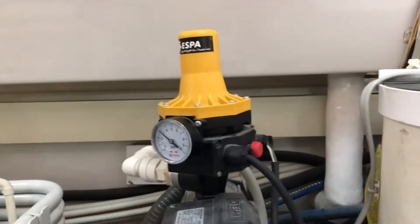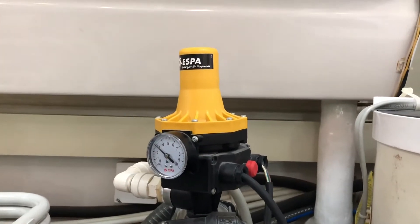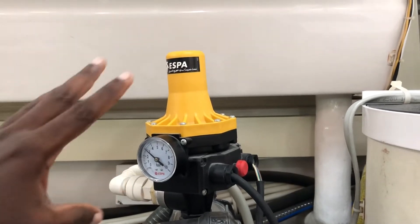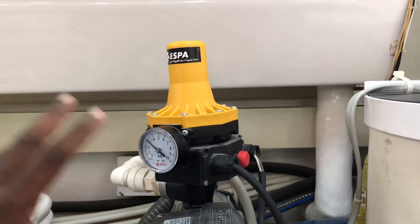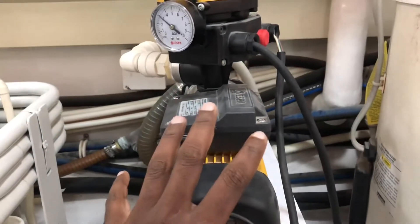Hi everyone. In this video I'm going to explain how this SPA pressure switch is working. Normally you have seen pressure switches installed in a water system to control the pressure inside. What a pressure switch basically does is control the electrical supply to your water pump.